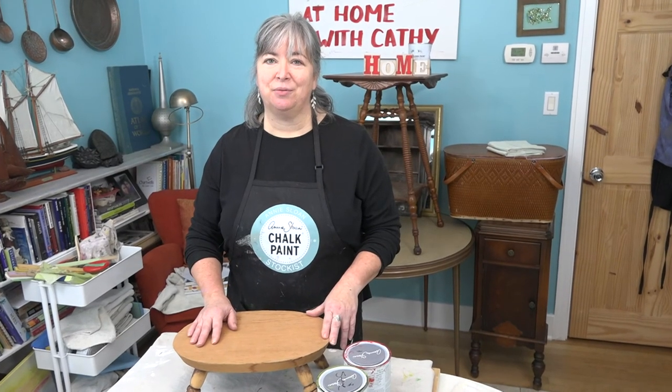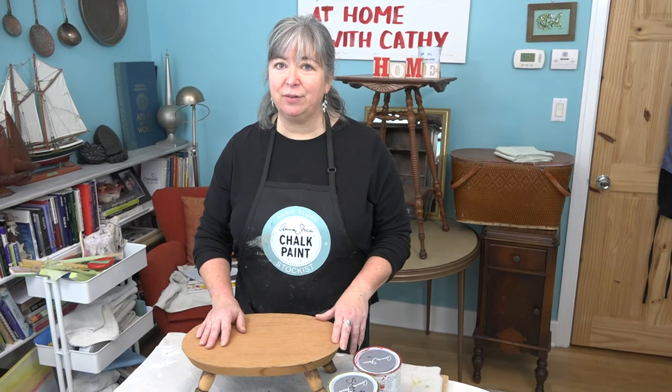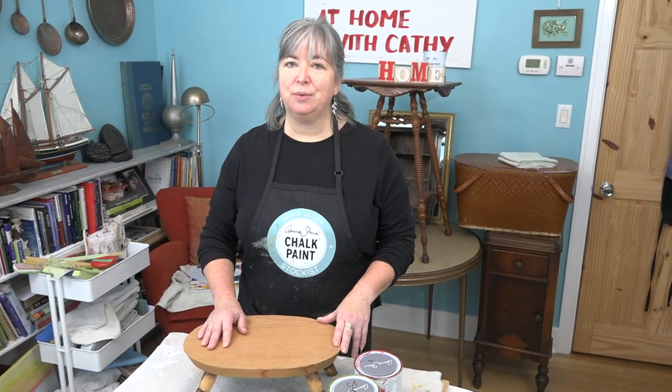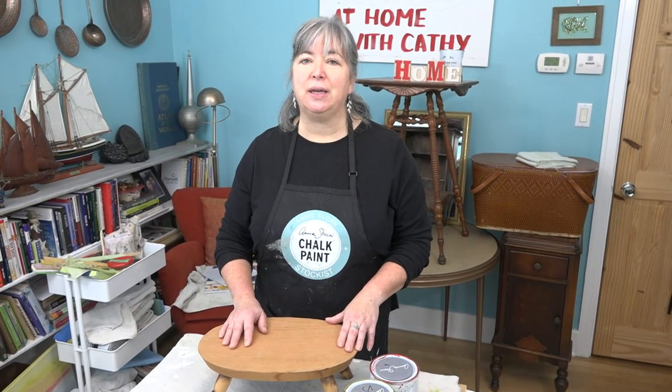There are three ways you can participate in our Renew Project. One: donate a piece for me to paint — send me a picture, though I can't paint everything, and we're still looking for four or five more pieces. Two: paint along with me — come in and get some paint, we'll consult on colors, give you a discount on your purchase, you paint along with me and donate your piece to the auction in May, with all funds going directly to Chrysalis House. Three: if you don't want to paint or donate a piece, you can donate cash — Project Renew is a building fundraiser for Chrysalis House, and you can contact them directly to make arrangements. Welcome to the project.